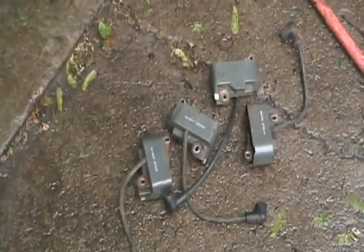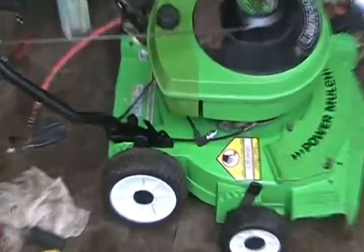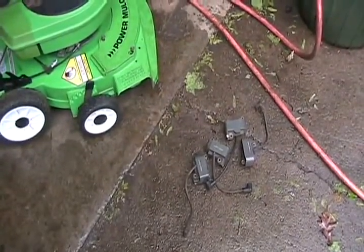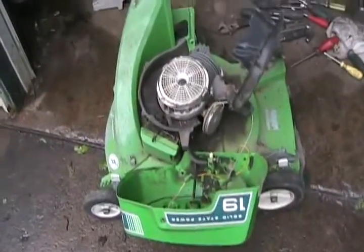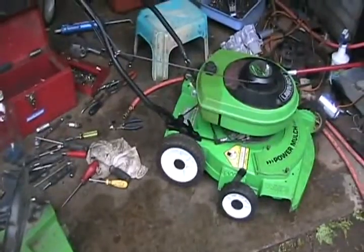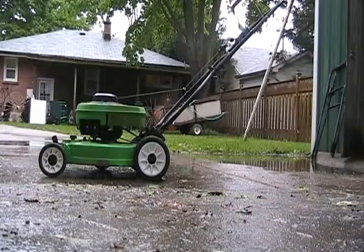Guess what — I gave it a test for spark just before I was ready to pull it, and it had none. One of those coils came from there and I had three others and they all had no spark. Finally I found a Lawn Boy I took the coil out of — it was a replacement coil — and now we have spark. I just have to reinstall the spark plug and see if she fires up. The gas is in it, so here goes — no prime, just choke on.